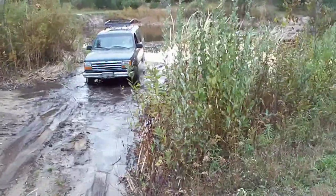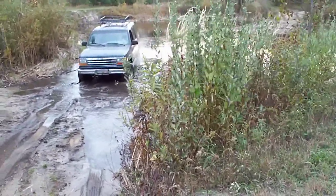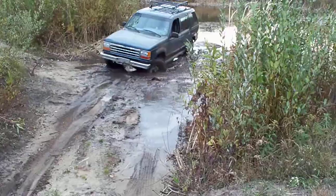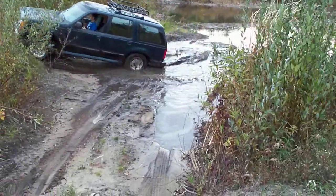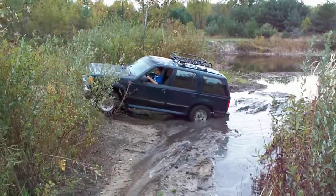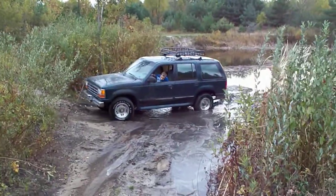Stop. Turn that way. Stop. Drive. Go! Nope. Back up. Try it again. A little more. Straight back. Good.